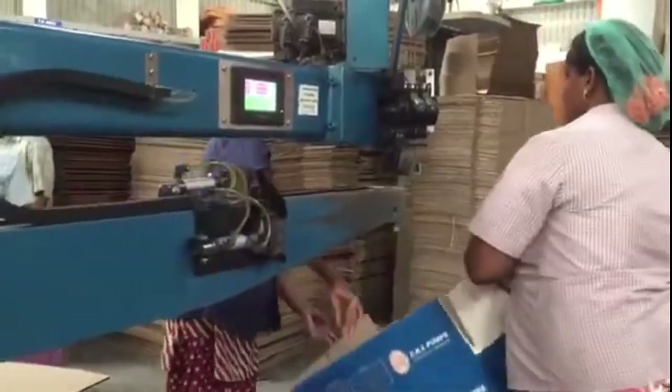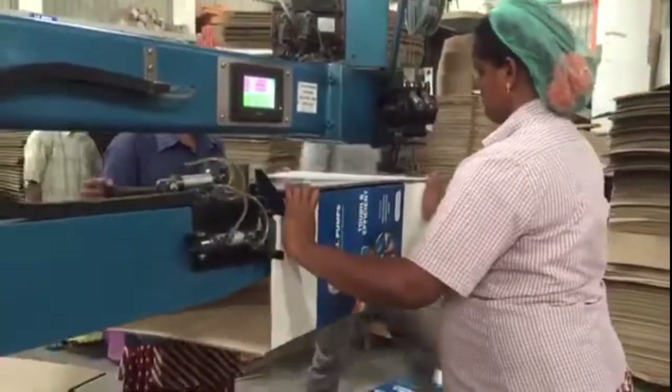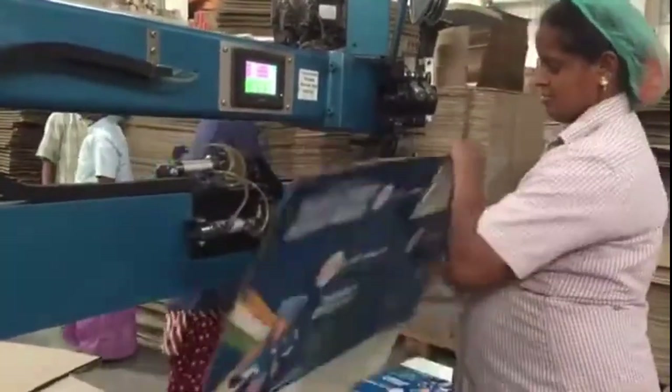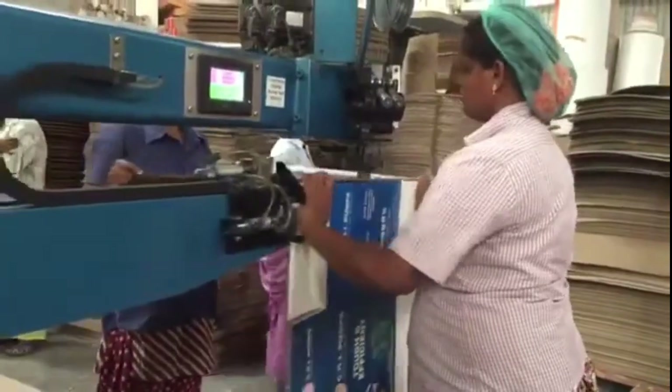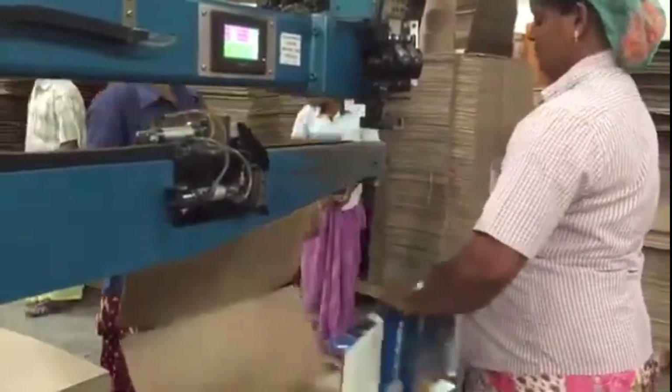With components made from Japanese tungsten and imported die steel, this stitching machine offers long-lasting performance and clean stitching. It's the last but crucial step, transforming folded boxes into fully finished, durable packaging ready for shipment.